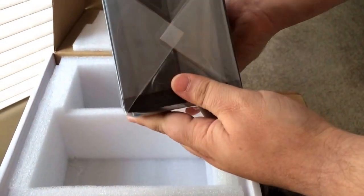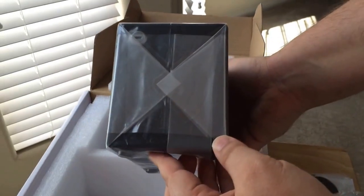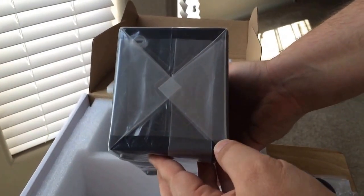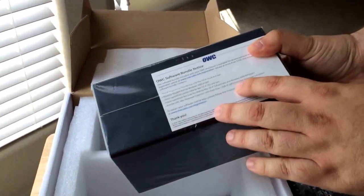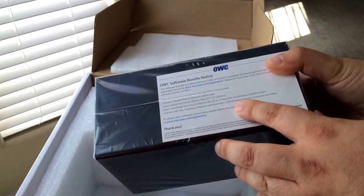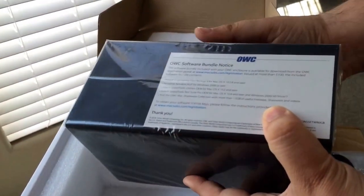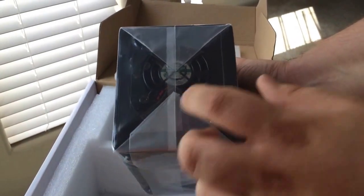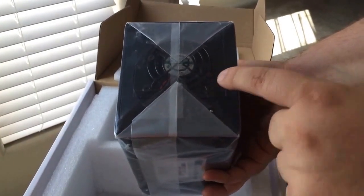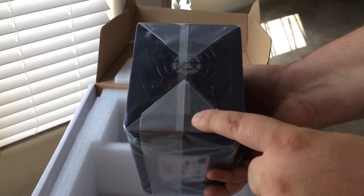This is a hefty machine. It's also whisper quiet and dampened. As long as you have the SSDs in here, it's going to be very quiet. The keys go in the front. You get the software bundle notice here — if you register the drive, you get free software from different manufacturers. On the back end you see the fan, whisper quiet, the power port, and the Thunderbolt port.